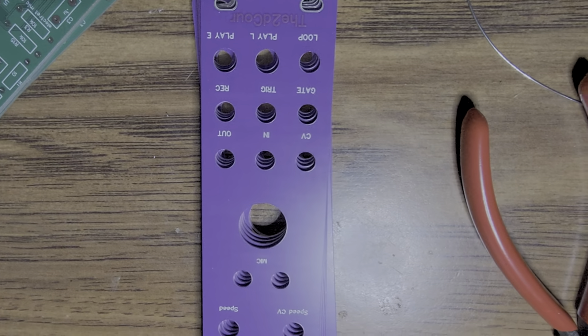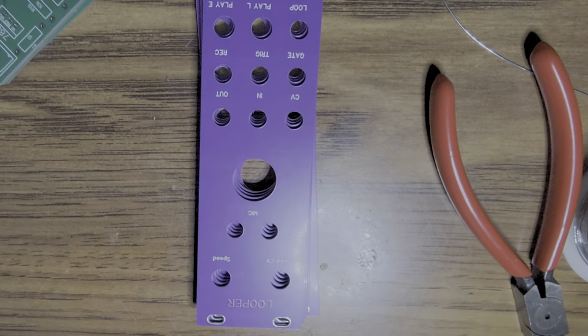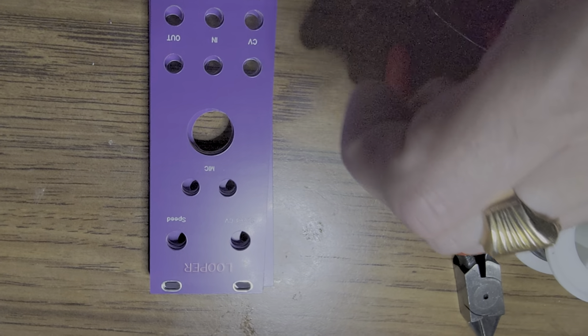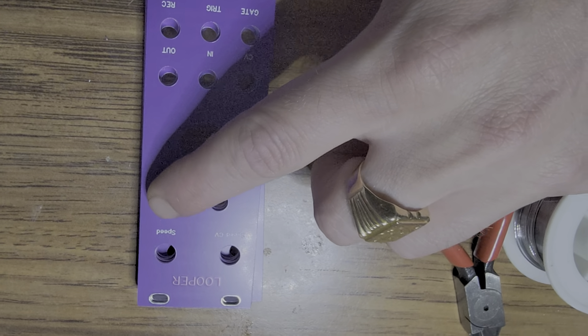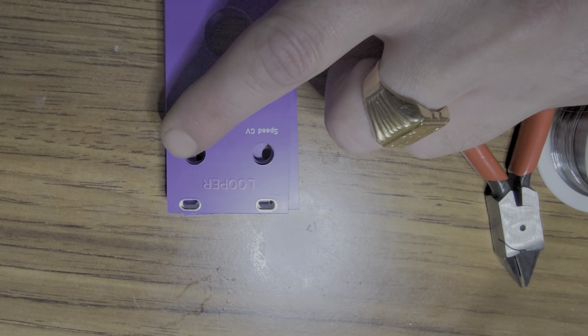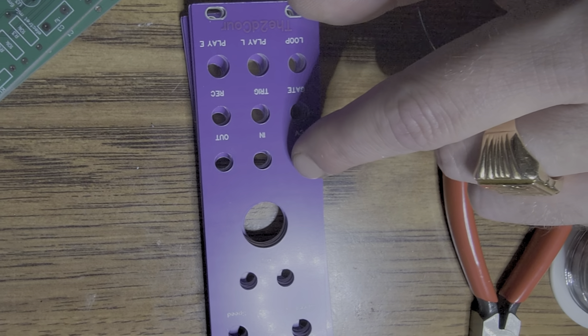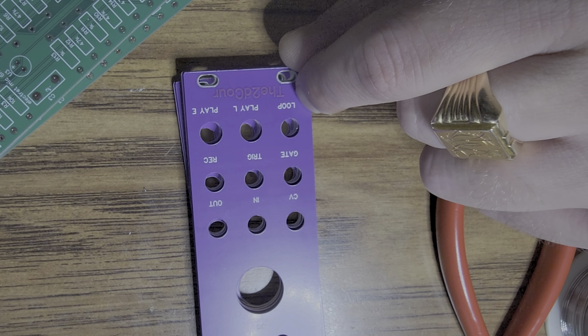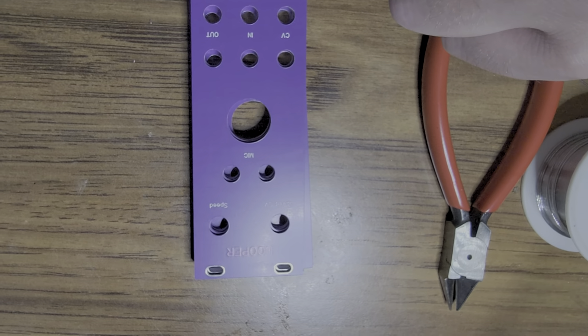That looks nice. Big old record button. Microphone and a microphone switch. Speed control voltage. Speed control. All kinds of stuff here — inputs and switches — just for this little looper module.